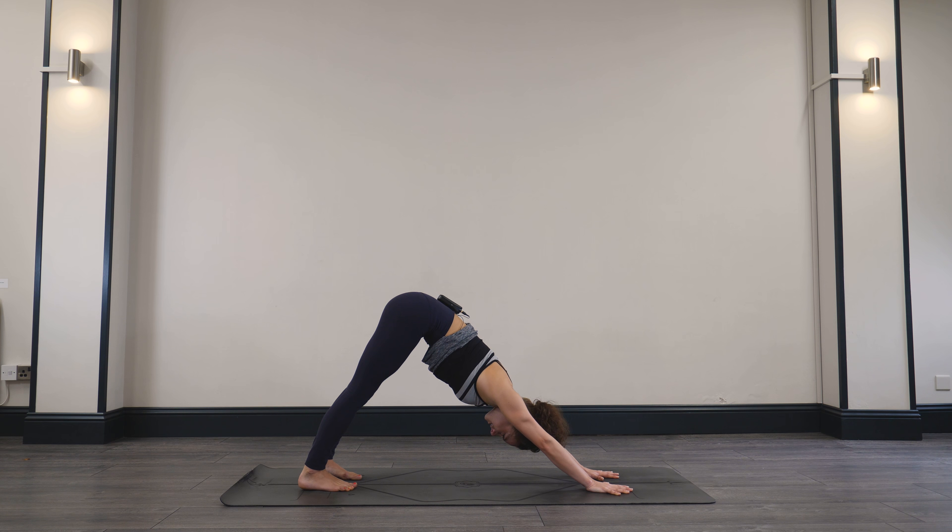Exhale, start to lean towards the right side of the mat — we find this half moon pose. Then inhale, come back to center. Exhale, start to lean up and over to the left side. Half moon pose. And slowly coming back to center. Exhale, hands move back through the heart.